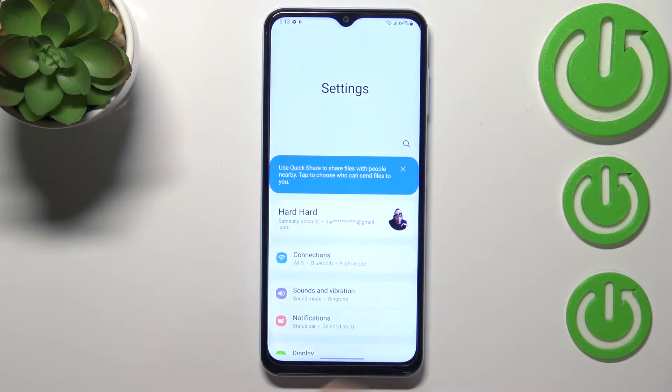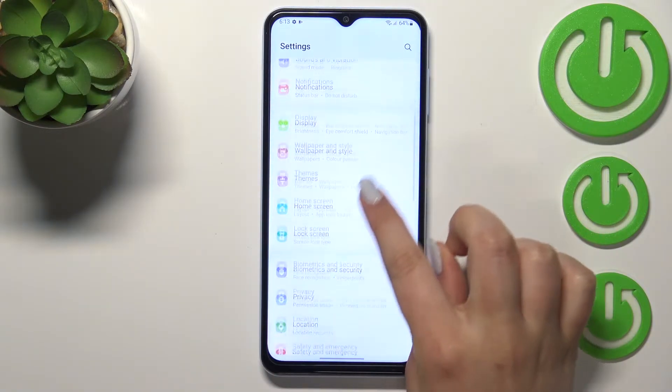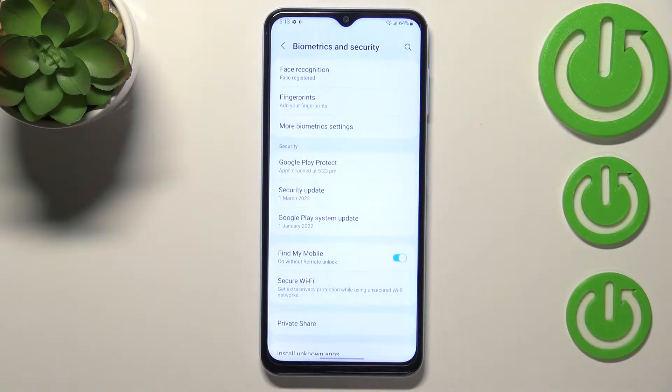First of all, let's open the Settings, and here we have to scroll down in order to find Biometrics and Security.